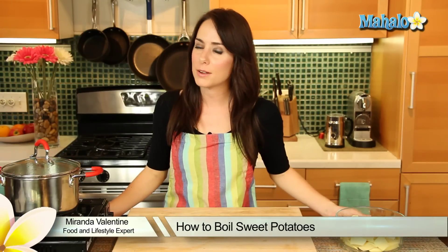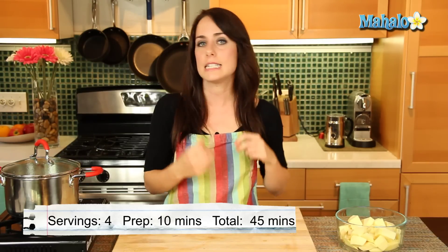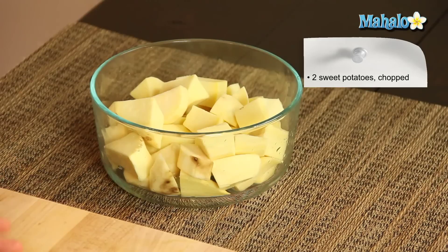Hi, I'm Miranda Valentine, editor of the lifestyle blog Everything Sounds Better in French, and today I'm going to show you how to boil sweet potatoes. It's really simple, a really easy, nice, clean preparation for your delicious nutrient-packed sweet potato.